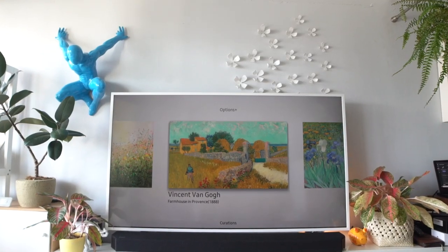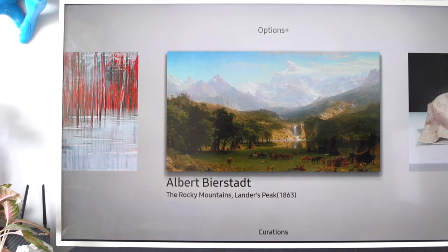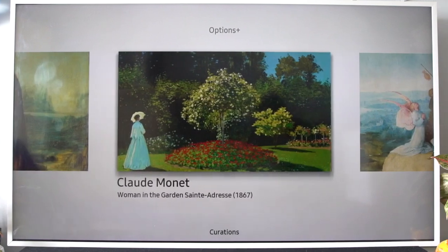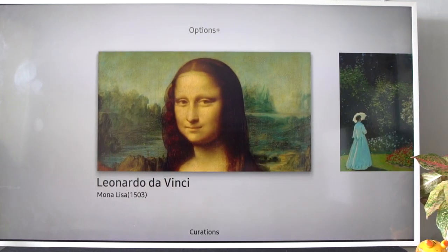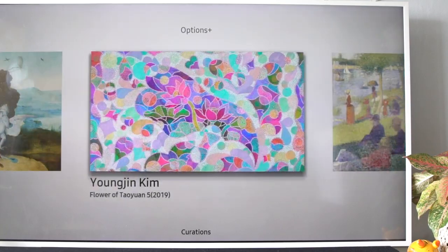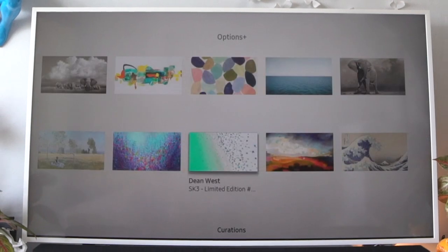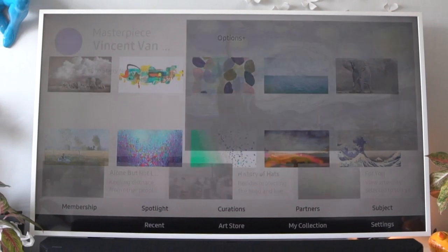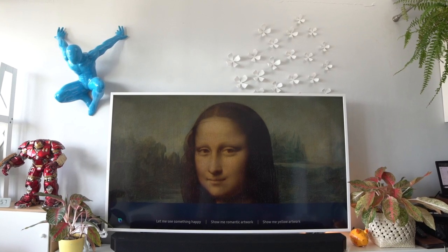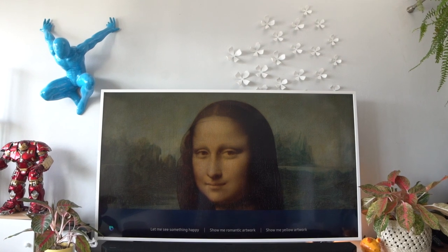Now, given that it's a smart QLED TV, it's also an incredible work of art on its own. What makes The Frame stand out is its art mode, which smoothly transforms the TV into an elegant frame to showcase curated masterpieces right in your home — it's like your own personal art gallery. On top of that, the Samsung TV has its own art store, a unique platform to have access to thousands of artworks from 38 galleries across the globe if you sign up as a full member.